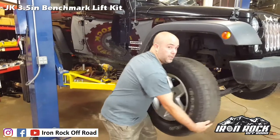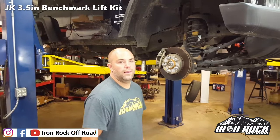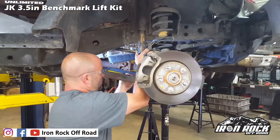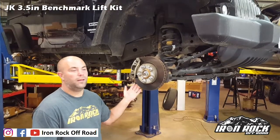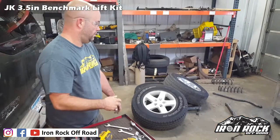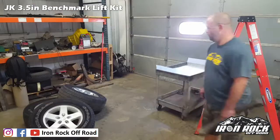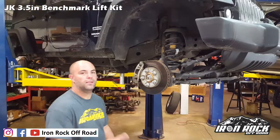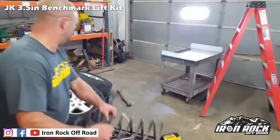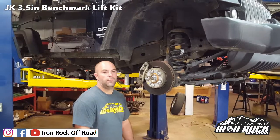Take these tiny little tires off — throw them right in the trash. Next up we're going to remove the shocks, remove the sway bar links, lower control arms, track bar, and springs. Get everything ready for the new parts.